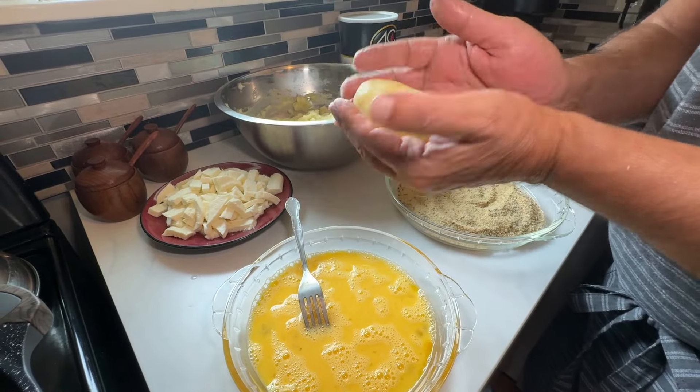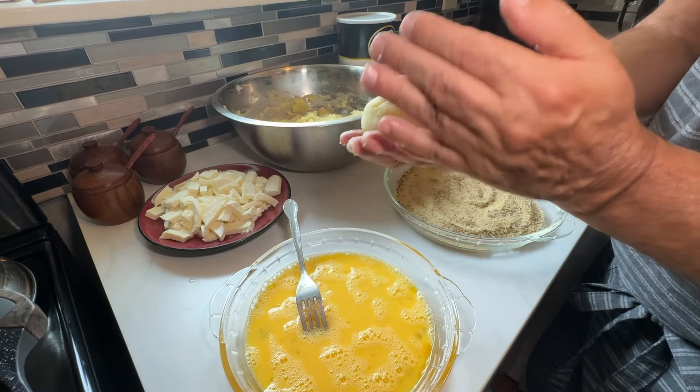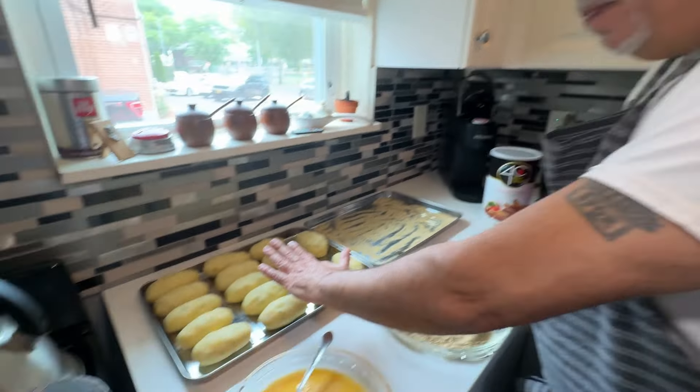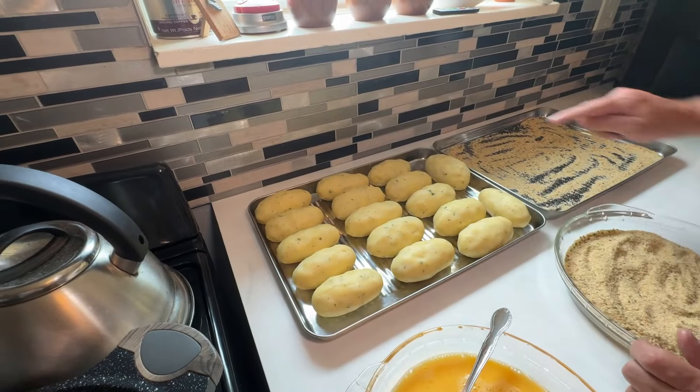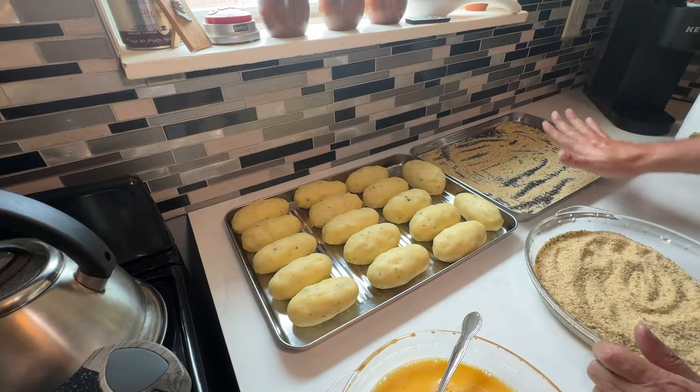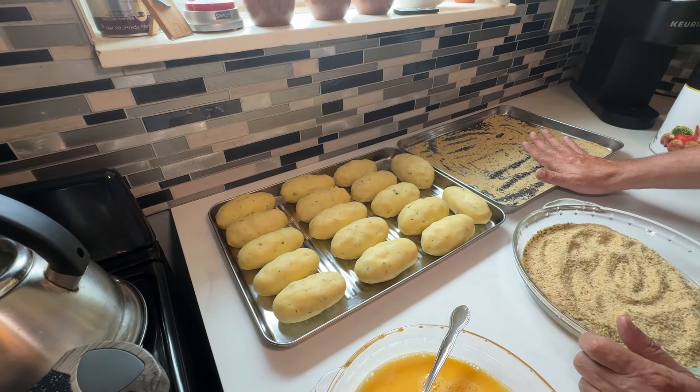When we come back I'm going to have all of these put together first before I start breading them — it'll be easier to form them all first, and then dip them in egg, then breadcrumb. My potato croquettes are actually all formed now. There are a couple that are a little bigger than others, but that's fine. I have my tray with breadcrumb on the bottom ready to go.